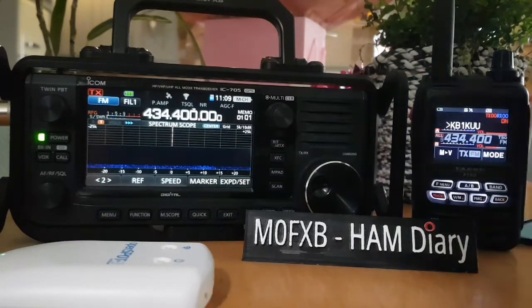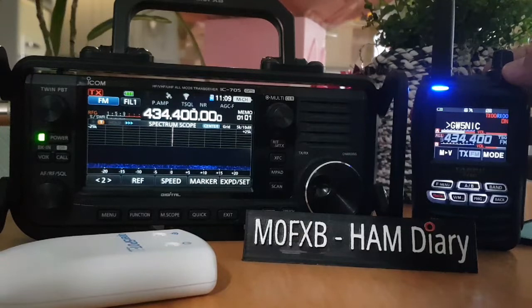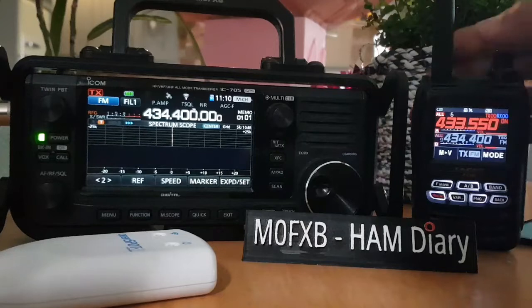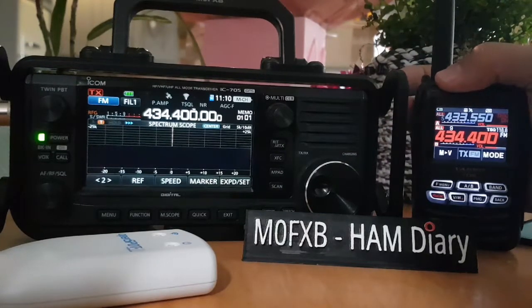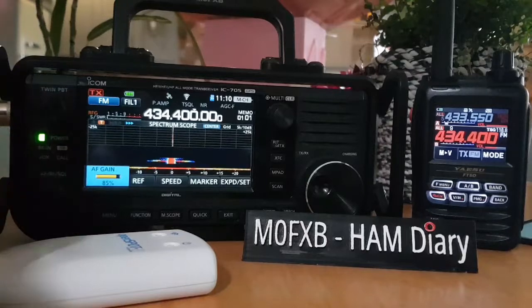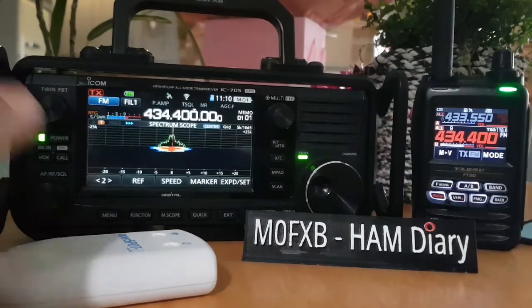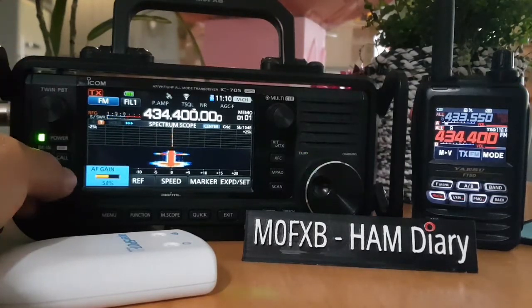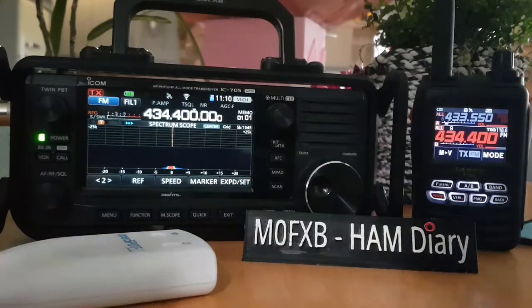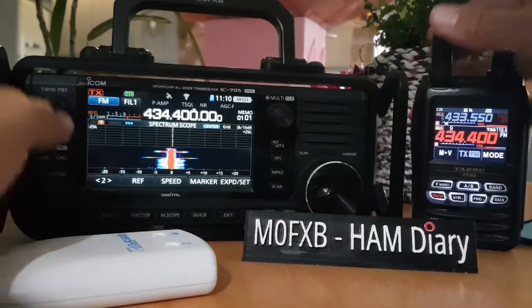This is DMR coming in via the OpenSpot. Okay, there you go. If you go to A and B, we'll try my AllStar node - M0FXB for an audio check. Let's hear it come back on the 705. The 705 is definitely more of a base radio than the HT. That was a bit loud, but yeah - a lovely scope on the 705.